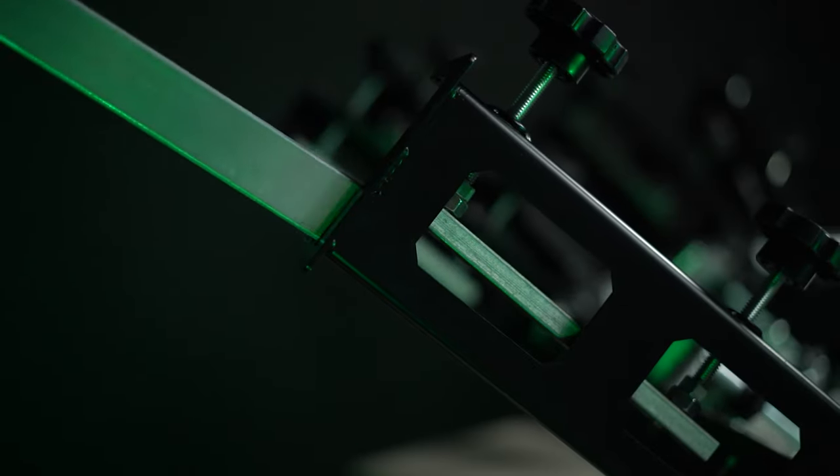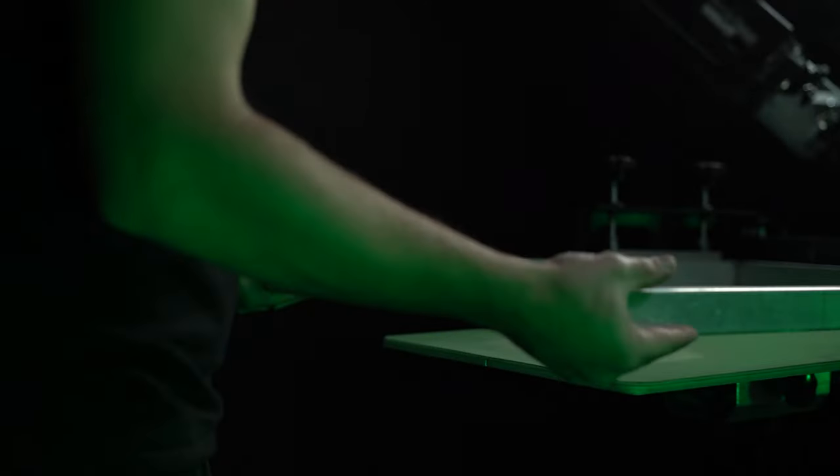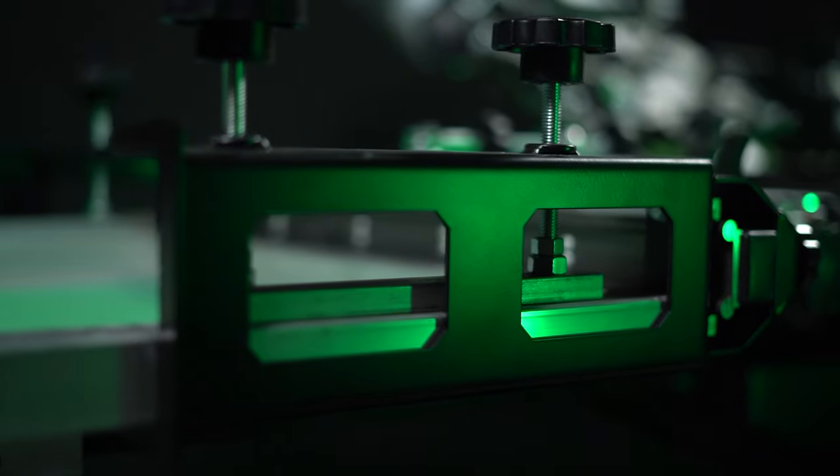Keep large screens strong by adding side clamps to your Riley Hopkins 300 press. Side clamps stop screens from dipping and flexing during a print stroke, increasing precision and creating consistent off-contact.